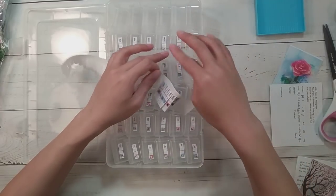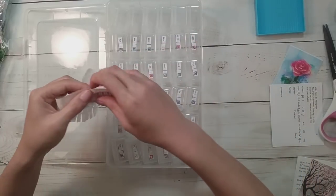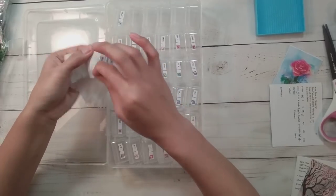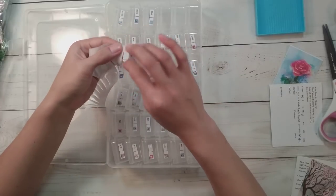It is much easier to label with these bigger labels — easier to see. I do like that these are in alphabetical order already.